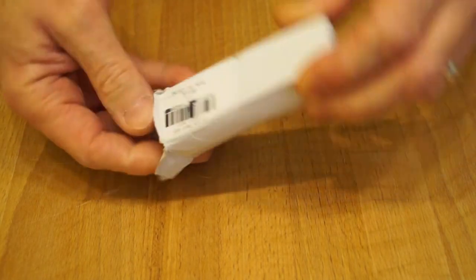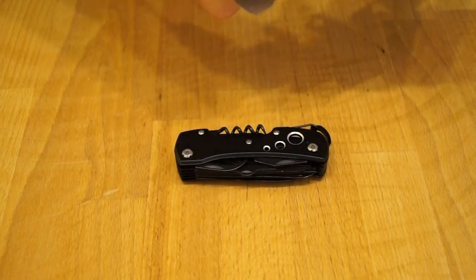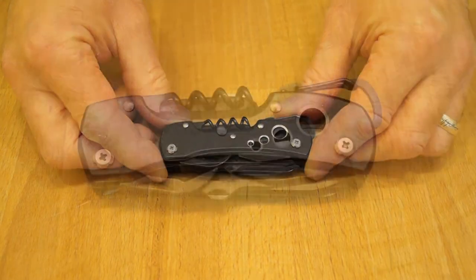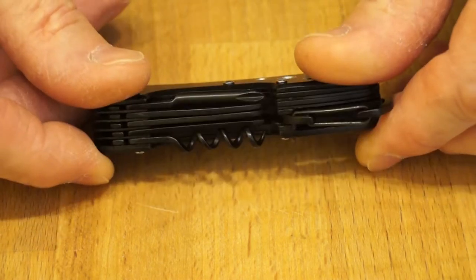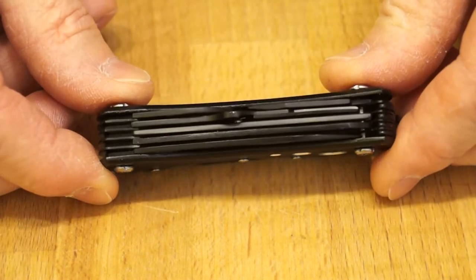I'll just get it out of the box. Here we go, it comes in a little cellophane bag as well. And here's a little tool. I'm sure by now if you requested this tool you will have recognised it. It is an 11-in-1 multi-tool. As you can see it's got quite a few tools tucked away in there.